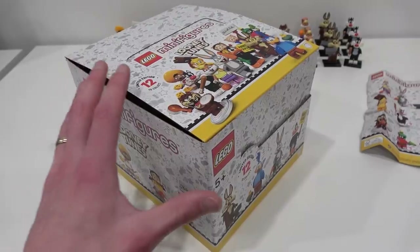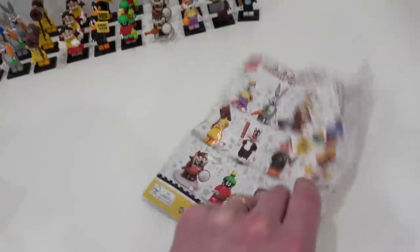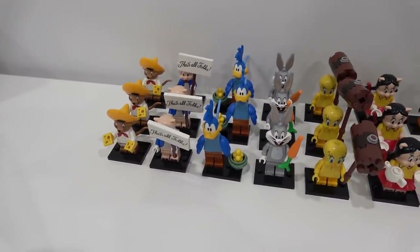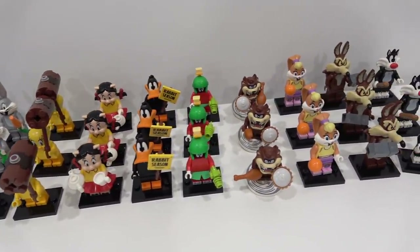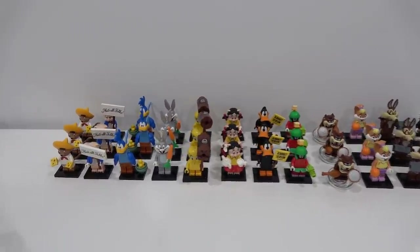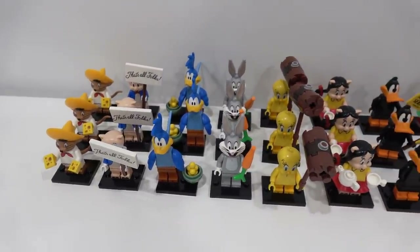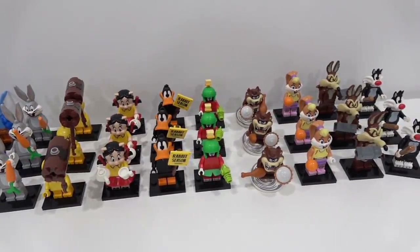After opening all 36 minifigures, I'm very happy with the outcome. Each one came with this little thing here, which identifies the minifigures and has a little bit of instructions on the back. We lucked out and got three complete sets of all the Looney Tunes minifigures, so it literally could not have been a better outcome. I am extremely satisfied. Now we're going to take a look at each minifigure. I'm going to give you tips and tricks on how to feel the bags to ensure you get the minifigure you're looking for — a little feel guide. And then we're also going to build a display of these awesome minifigures here in the LEGO room.